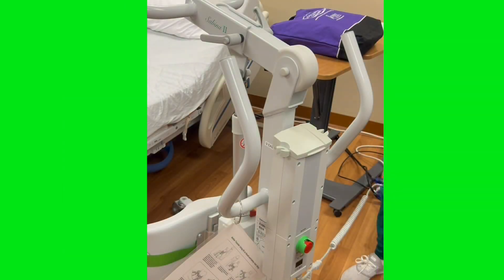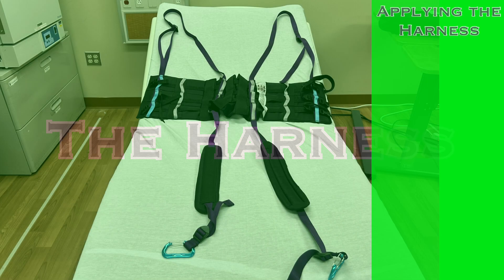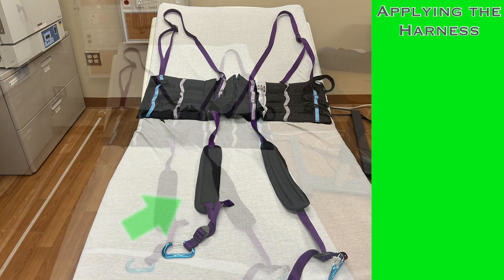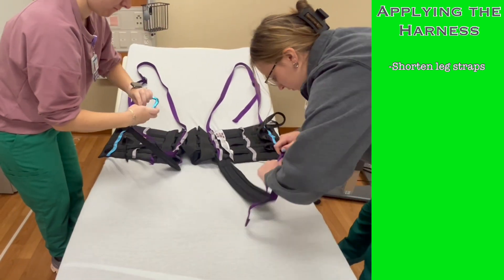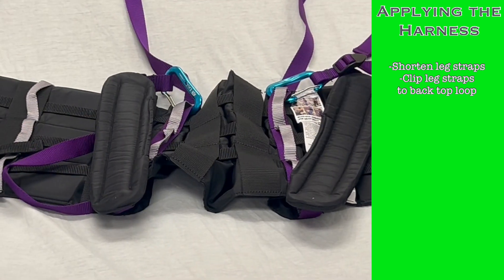Finally, as we move further up the machine, there are two large handles for the caregiver to use to steer and control the lift as you relocate your patient. To use the sit-to-stand, the patient will need to wear a harness that connects to the machine. The harness used at Trinity Livonia is a corset design. The straps that terminate with a carabiner are the leg straps that are not used when using the Sabina 2, so before putting the harness on, shorten those straps as much as possible and clip the carabiner to the topmost loop on the back of the harness to get them out of the way.